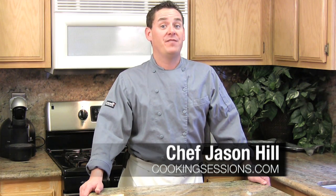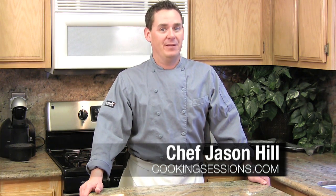Hi, I'm Chef Jason Hill, and today we're making funnel cakes, one of America's favorite fair foods made popular by the Pennsylvania Dutch.